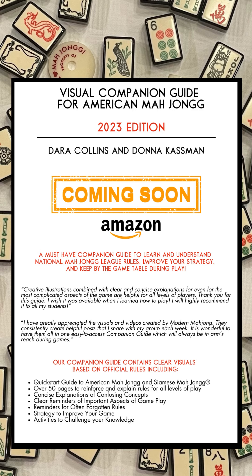Our guide will meet you where you are. Whether you're starting out or want to improve your game, our guide will be a wonderful resource. Stay tuned and we'll let you know when it's available on Amazon. Thanks so much and see you online.